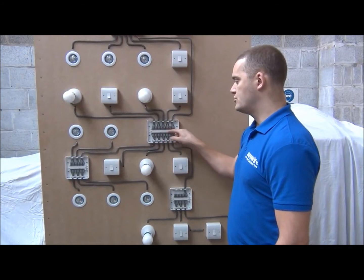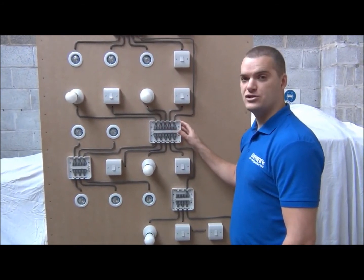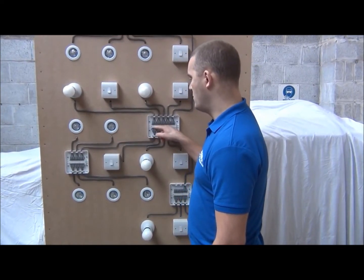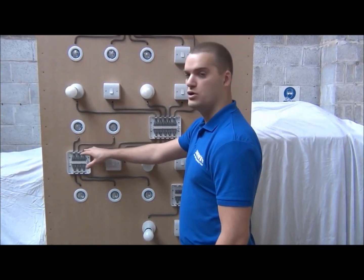All of our junction boxes have the inner console clearly labeled for what connection should go where. So for room two, we've got the cable running from light two to a spur junction box.